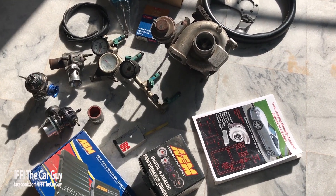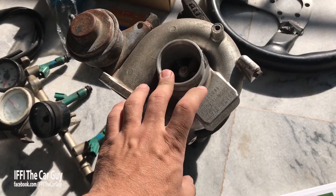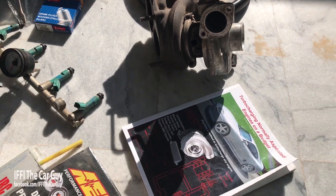Jaise ke maine kuch arsa pehle apni Toyota MRS sabse introduce karwai thi, usmein maine thoda mention kiya tha ke maine iski power ko enhance karna chahta hun aur iski performance ko better banana chahta hun. Jab gaadi maine 3 saal pehle li, tab se maine plan kiya tha ke pehle stock 1ZZ engine ko hi turbocharge kiya jaye aur iski power output 138 horsepower se badha ke 200 horsepower kiya jaye, jo ke easily achievable tha.